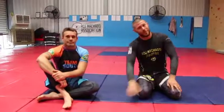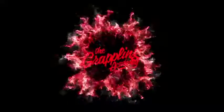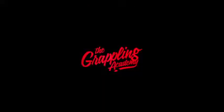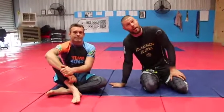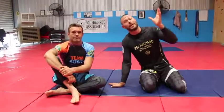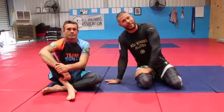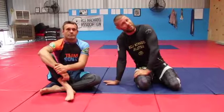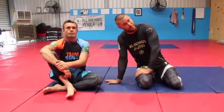The Cradle Attack Series Part 2: the D'Arce Choke. Hey guys, I'm here again with Rhys and we're going to have a look at Part 2 of the Cradle Series Attack, which will be the D'Arce Choke. A fantastic choke, and the cradle is a fantastic and very popular setup for the D'Arce Choke. I'll show you some variations that I do with the D'Arce Choke that might work for you.